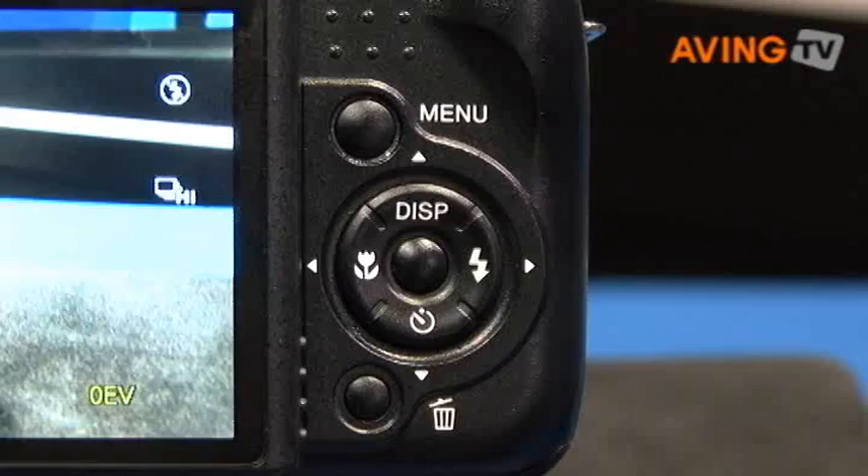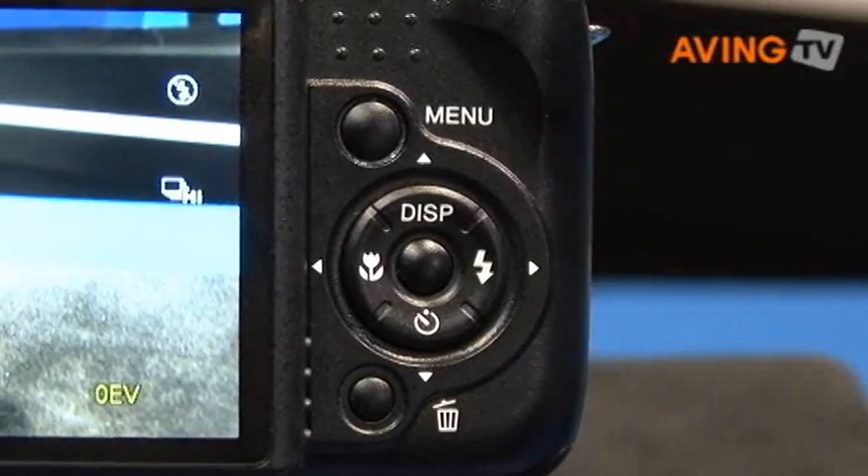Of course you can always increase ISO sensitivity or slow down the shutter speed, but what if you could take six shots in fast succession and then in the camera combine the data from those six shots to take low light photos without any worry for blur or high ISO noise. With the power of the CMOS sensor, we can capture six shots in just a moment and composite or layer those shots in the camera for an all new approach to low light shooting — to take pictures we couldn't take any other way.